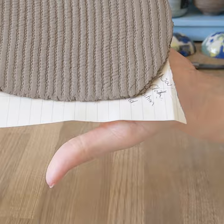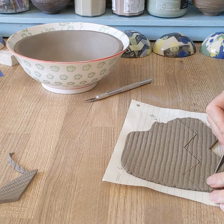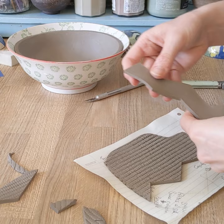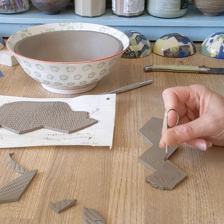Now there are loads of different textures you can use here — lace, waxy leaves, you could roll string in, you could roll something like a textured wallpaper. Have a hunt around the house, and then cut out shapes using the tip of a knife.